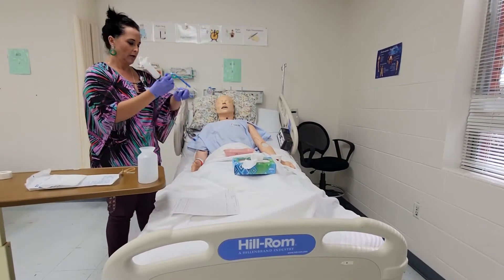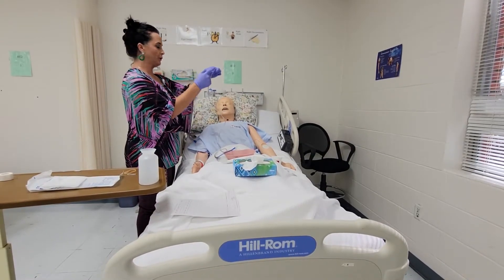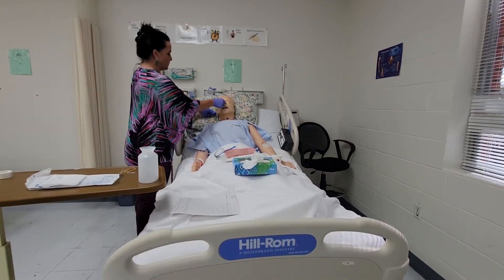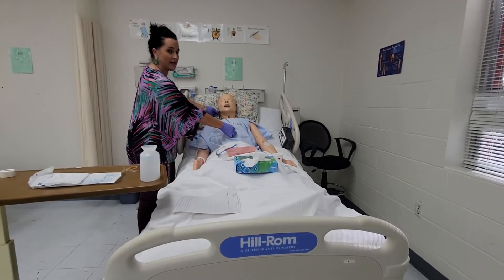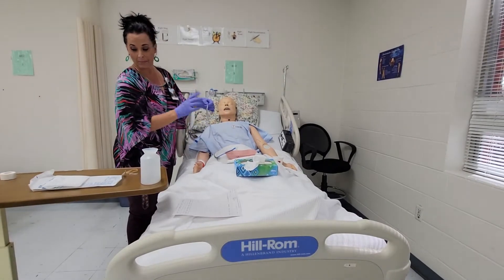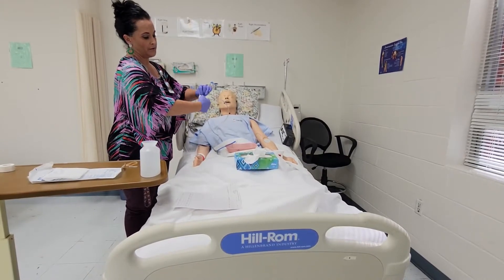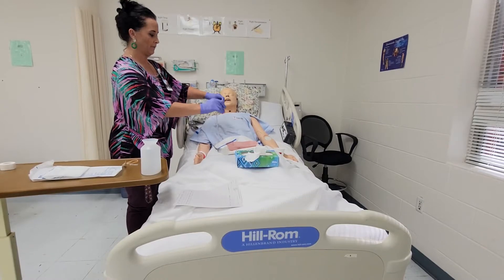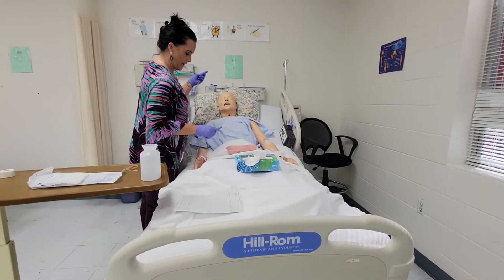We have to measure first. Take the end of your NG tube, start at the tip of their nose, go to the earlobe, then follow down to the xiphoid process. Where my finger is, I'm going to take my small piece of tape and mark the tube — that tells me how far we're going to go down, ensuring it's in the stomach. Everything is set up.